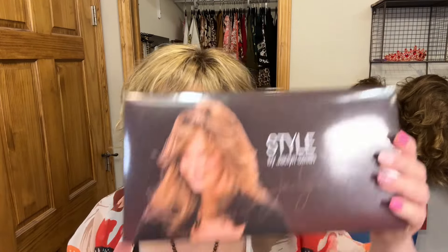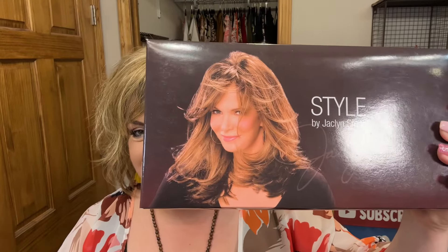Hi everyone, welcome to my channel. My name is Beth and this is Best Best Hair, also known as BB Hair. I am so excited because today on my head I am wearing the brand new Jaclyn Smith style.